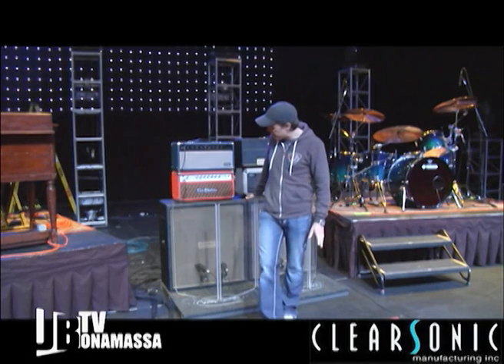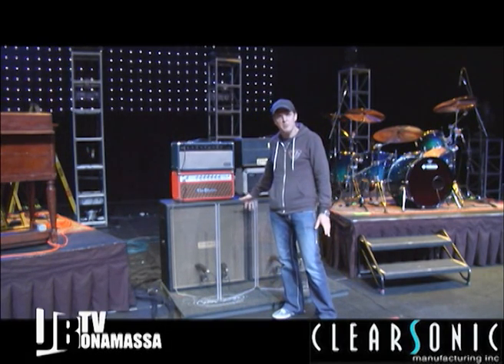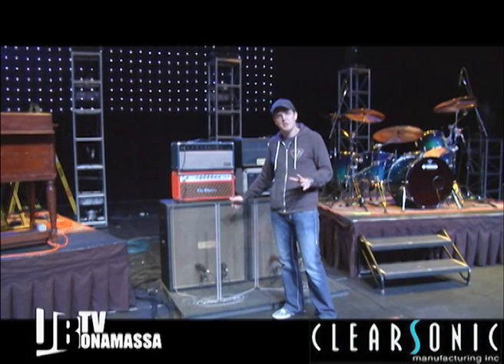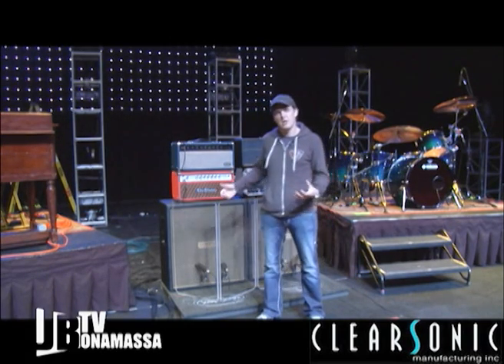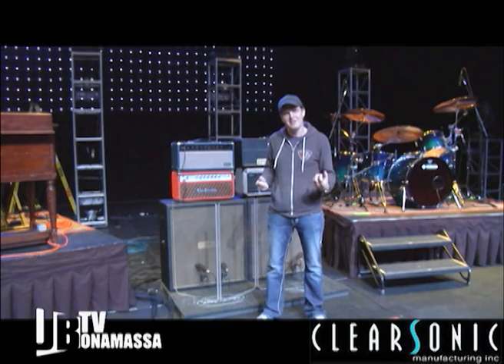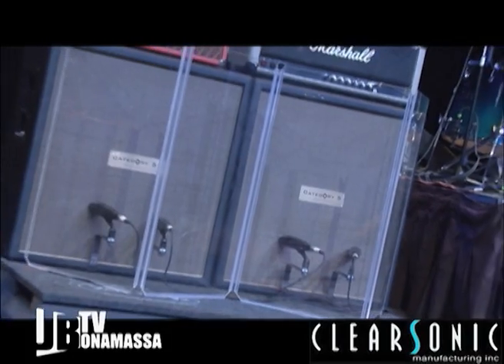I love it. We use it really as a beam blocker, and it allows the guitar to be turned up to a point where the amp's working and the speakers are working and you get that reaction of an amp that's kind of on ten — without killing your front row and without having your sound man quit on you on a night-to-night basis.